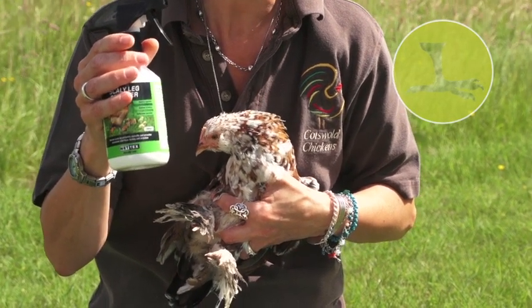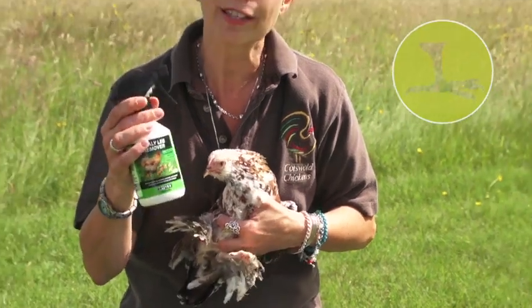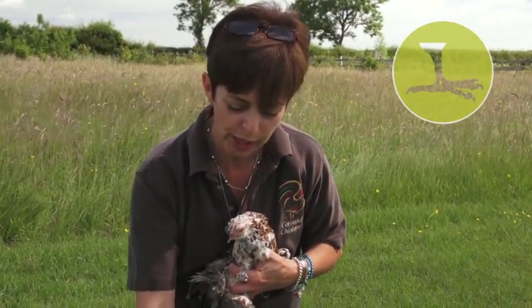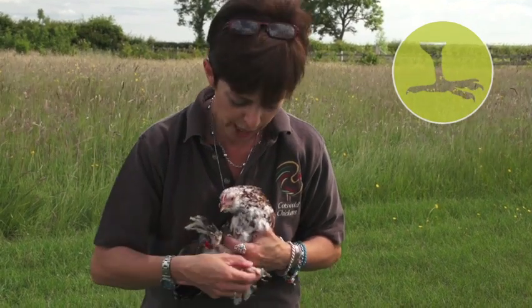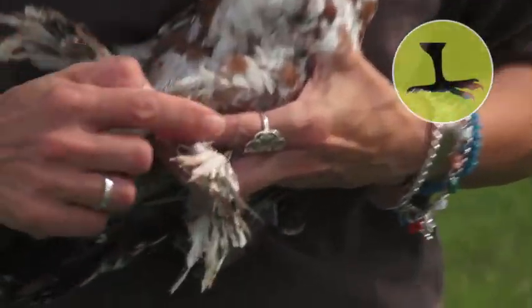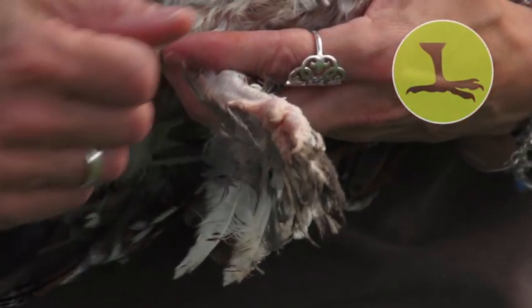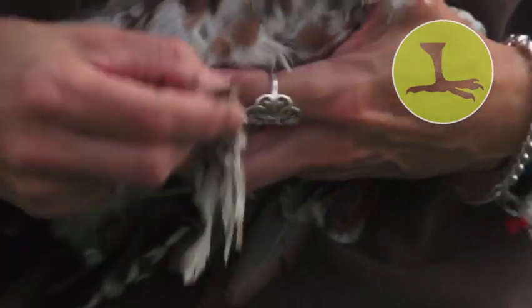Now to apply it, the easiest way is to use a kiddies toothbrush — a really soft toothbrush. Just spray some onto the toothbrush and then work it up the leg underneath the scales, making sure you're getting underneath them. It's a lot easier than trying to spray it directly onto a wiggly leg.